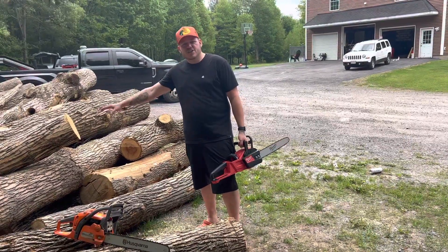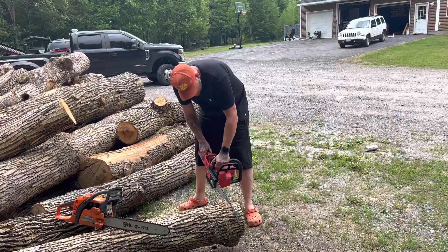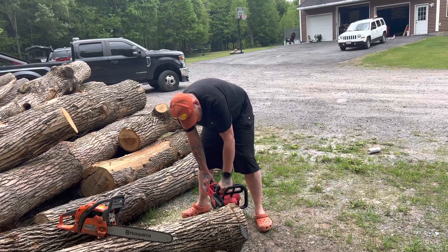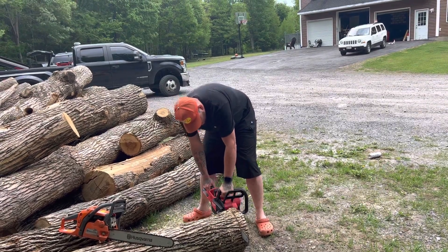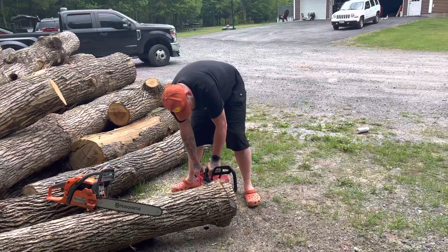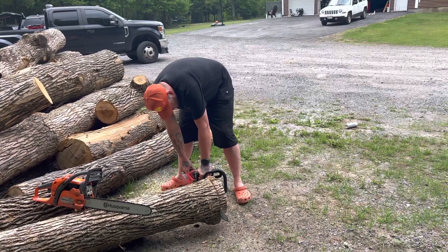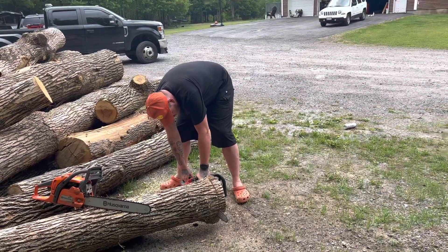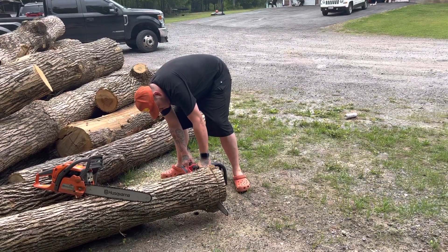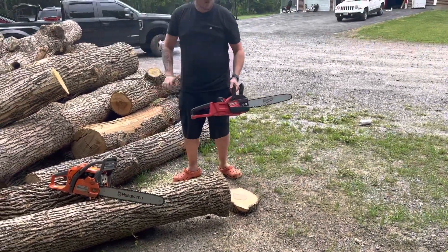This is a bunch of ash wood that I'm going to try and cut just like I would with the gas one. That was terrible.